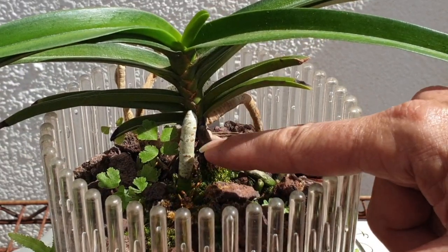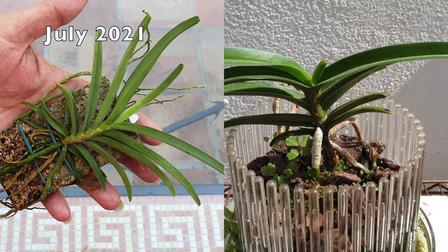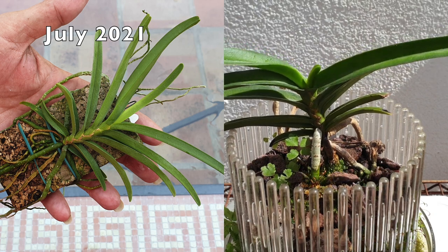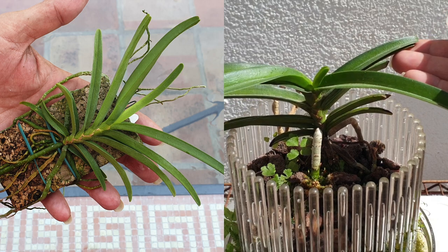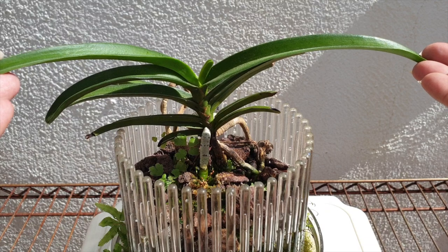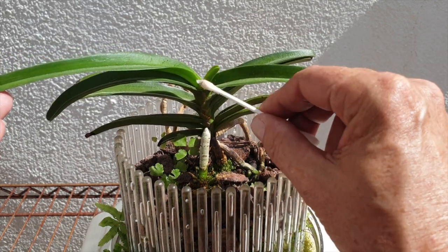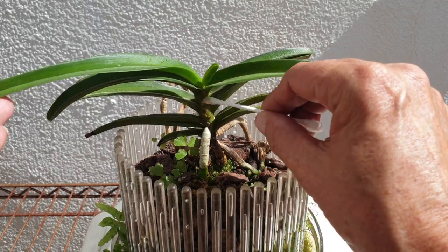You can see the healthy root here - it also has spotting, but it's in the medium. The leaf span has increased tremendously compared to when I got her. That's just about a year and a half's worth of growth. Don't know when we'll see blooms on this one, but she's alive - muy importante.